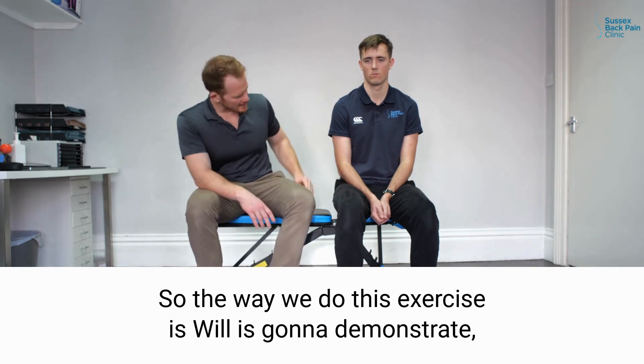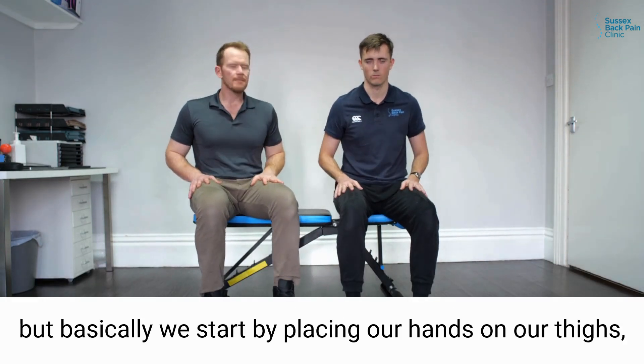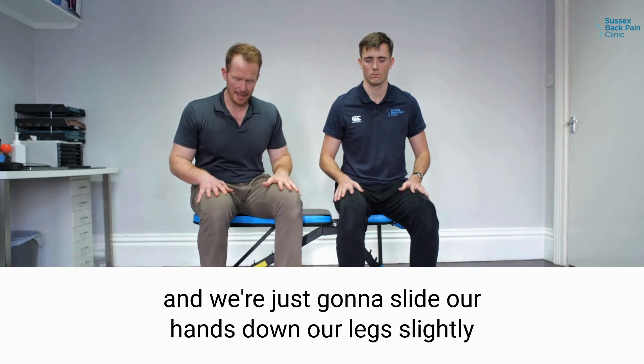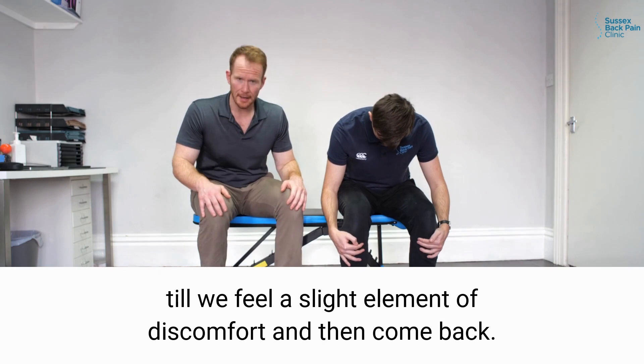The way we do this exercise — Will's going to demonstrate — basically we start by placing our hands on our thighs and we're just going to slide our hands down our legs slightly until we feel a slight element of discomfort and then come back.